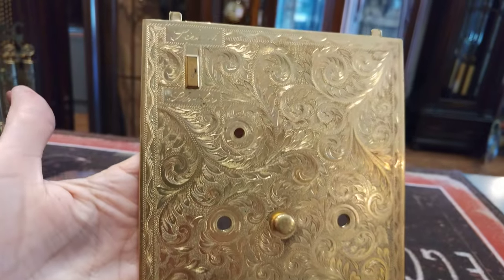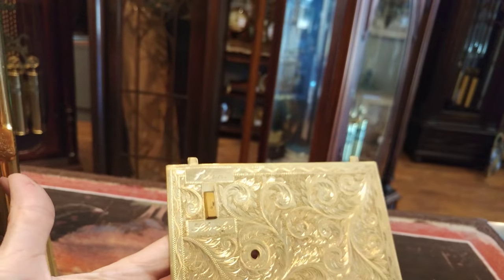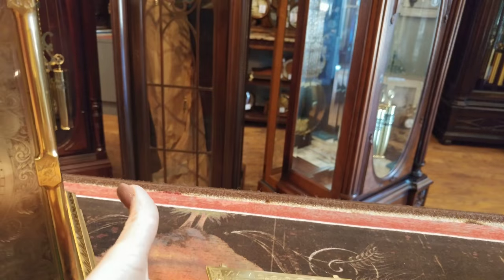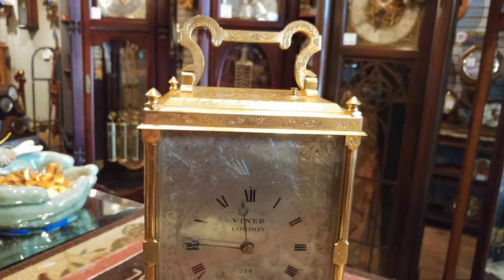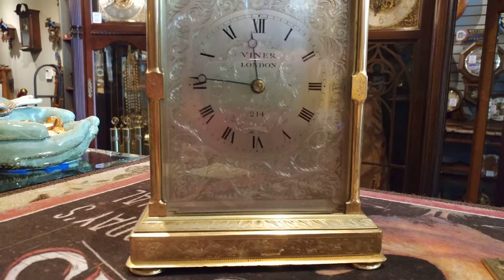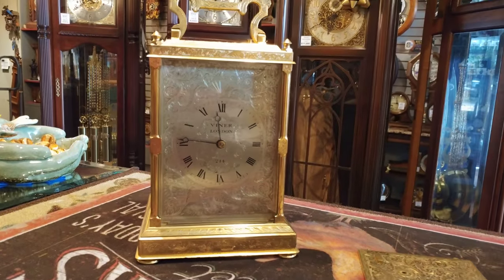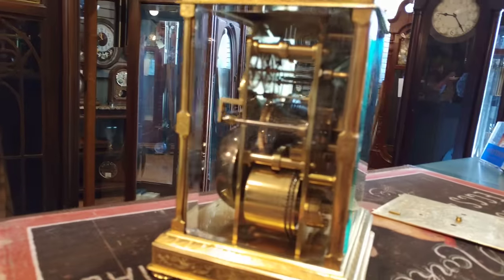Just the back itself is just unbelievably gorgeous. So we just finished this repair for one of our clients and we are delivering it today. I'm sure he's going to be pleased with how it turned out. It's working very well.